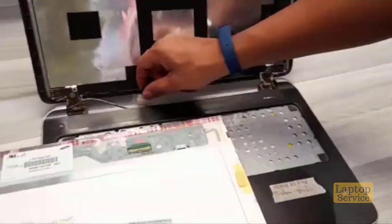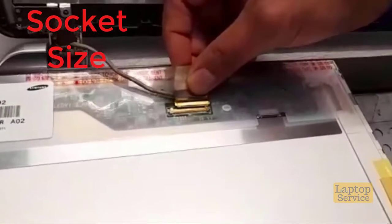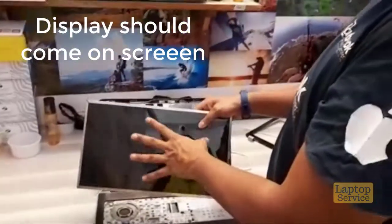Thirdly, even if it did match, we have to connect and see if the connector size is matching. The size does not match here — this is a bigger pin and this is a smaller pin. Fourthly, once we connect it, it should throw out the display. If the display doesn't come and it only beeps, it's not a match.